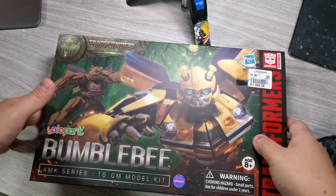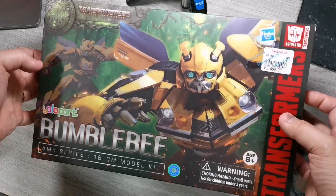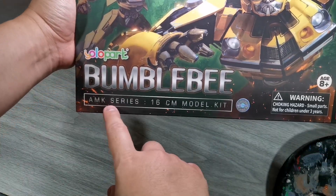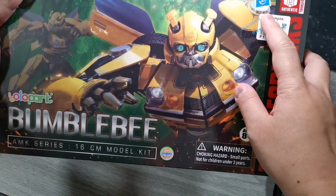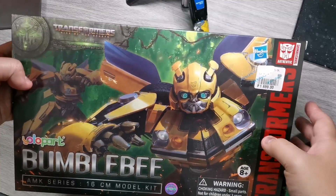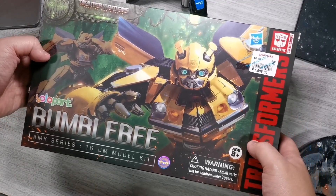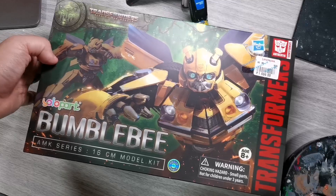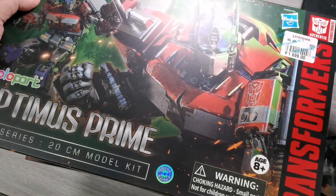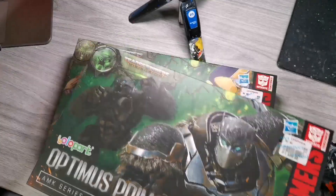Hello, what is up mga ma'am sir! Ako po si Ralph Sifra, a visual artist from Manila, and today we are going to talk about the Transformers Rise of the Beast YOLO Park Bumblebee AMK Series 16 CM Model Kit from Hasbro. Grabe mga ma'am sir! Thank you very much, Sir Kirby of Meraki Archives, for joining me on the Toy Hunt — super successful ang ginawa natin. Nakakita pa tayo ng Primal and Optimus Prime, so maya na-unbox natin ito and i-re-review. Pero unahin muna natin si Bumblebee.